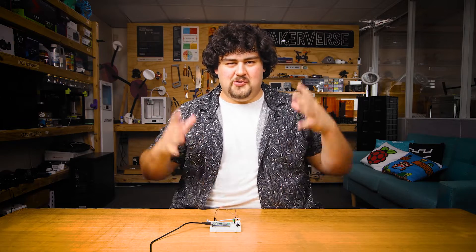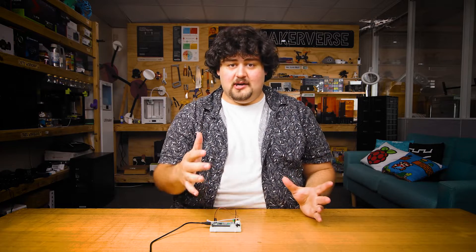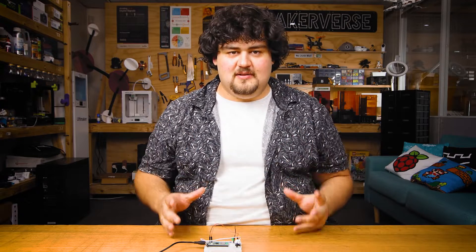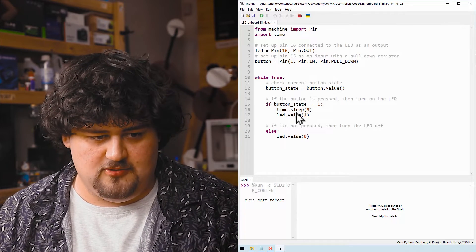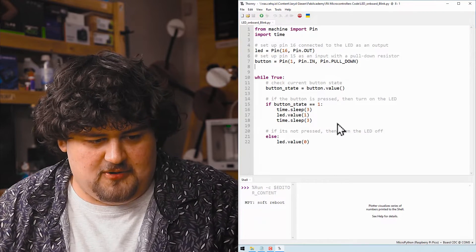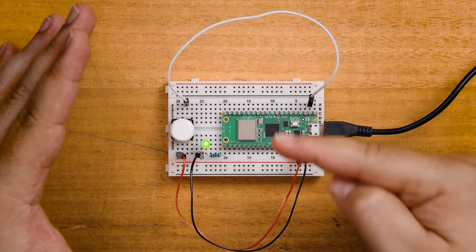You could do this without a microcontroller — a button is just a switch, and connecting the LED to a battery with the button would do the same thing. But this is where microcontrollers get really powerful. With the exact same hardware plugged in, we can wildly change the behavior of the system just by changing the code. For example, adding a sleep function pauses the Pico for three seconds, so now when I press the button it waits three seconds before turning the LED on. Completely different behavior.